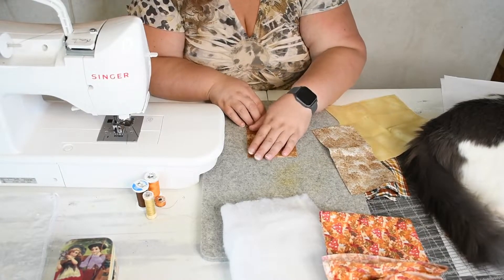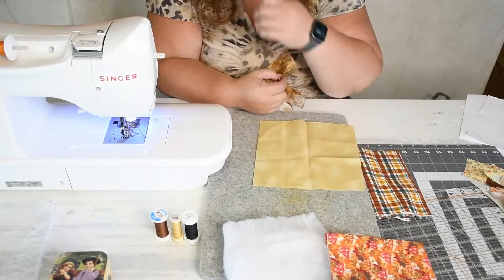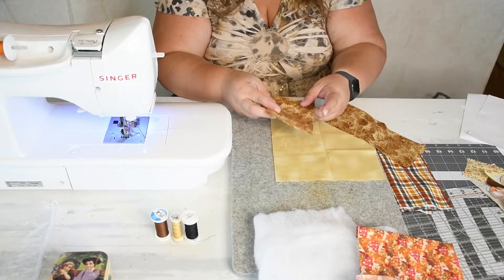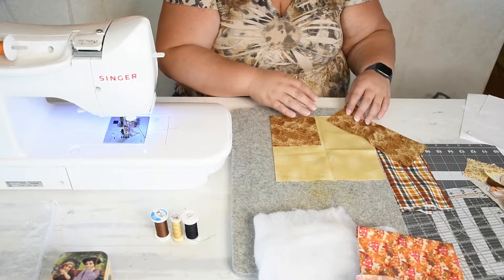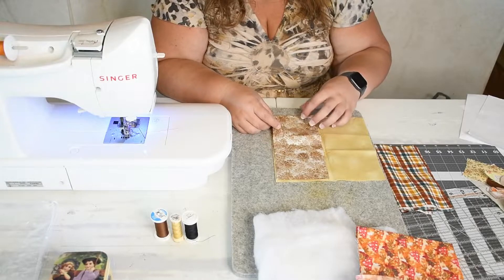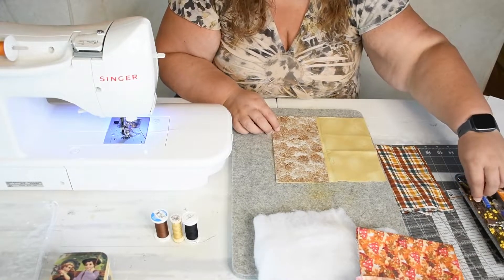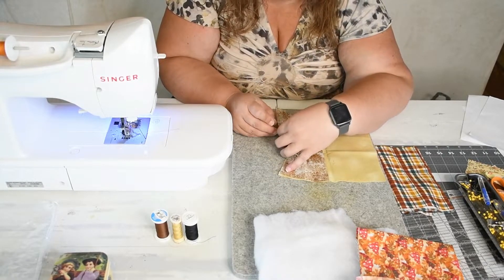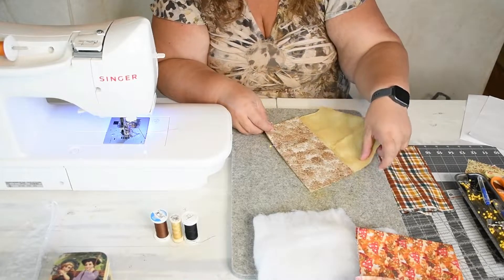Now we're going to take our main fabric and put the pocket with the fold side up, matching up those bottom edges. Then you're going to take the other piece and lay it on top with the right side down, wrong side facing up, lining up those edges. This is going to be the pocket — you can do it on either side. I'm going to pin to hold all layers in place, mainly to help hold that pocket so it doesn't shift between the fabrics as I'm sewing. Then you're going to take it to the sewing machine and sew just down the one side.